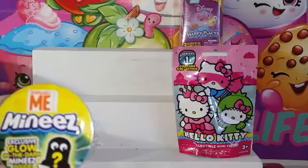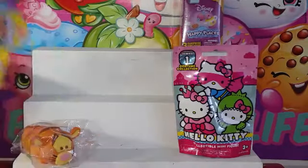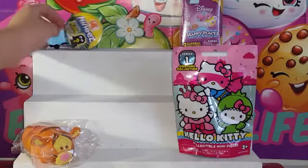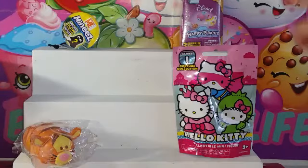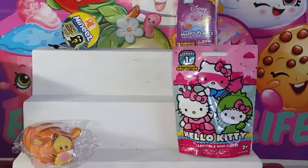They're new to us, but they're the Minis with an exclusive glow-in-the-dark minion inside. And it's the Fart Blaster. We've got a Hello Kitty collectible minifigure. And from our box opening we have Tigger. And we have a Happy Places set, the first series. So we're just going to get started.